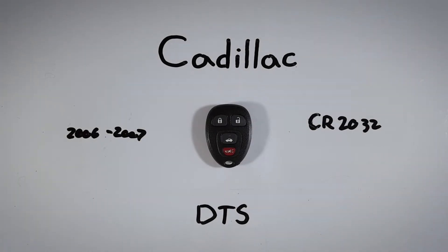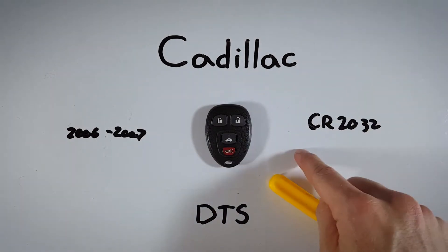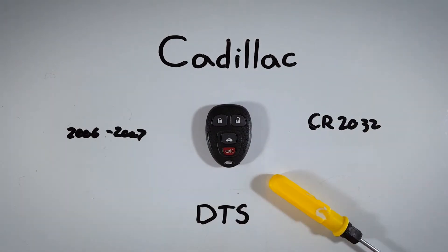In this quick little tutorial I will show you how to open a Cadillac DTS key fob to replace the internal battery at home. This process is very quick and easy, it'll just take you a couple of minutes, and the only things you will need are a regular flathead screwdriver and one of these CR2032 batteries.